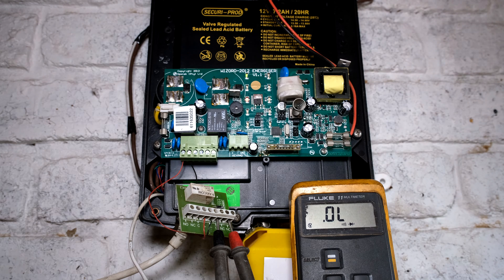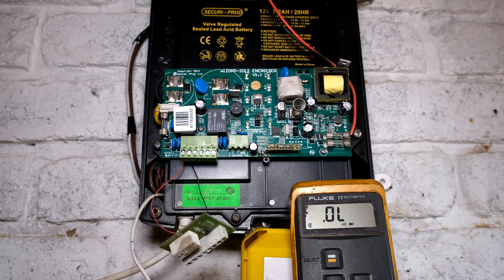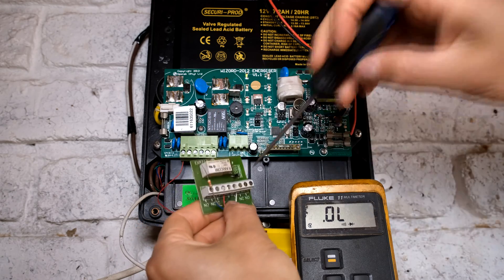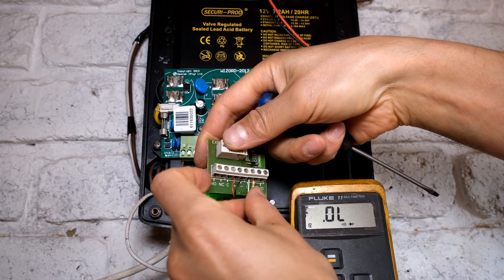Depending on the type of alarm system you have and the type of zone - whether the zone must normally be a normally closed zone or a normally open zone - you can choose what you want to do. For the IDS alarm, we are going to use the normally closed. So I'm going to put one lead in the common, and then with the series resistor into the normally closed.